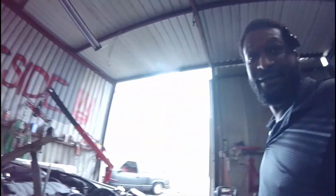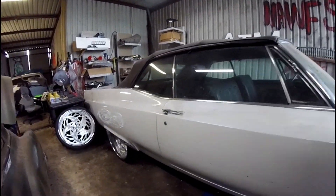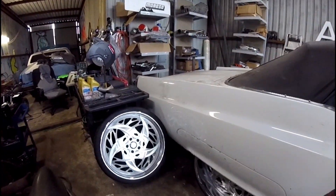Let me show y'all what I'm working on today. I've been working on this one for probably about a good 8-9 months. We got a '68 Cadillac Coupe DeVille convertible — man, she is clean. I'm working on this for my boy Orlando.